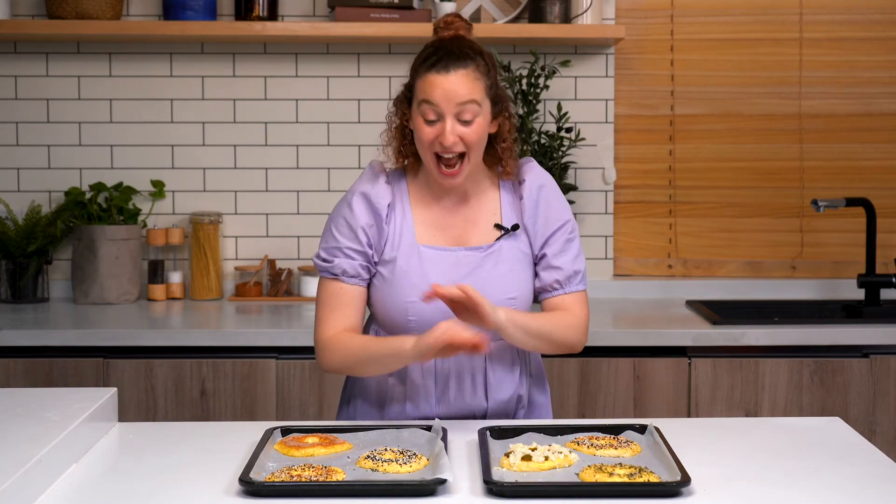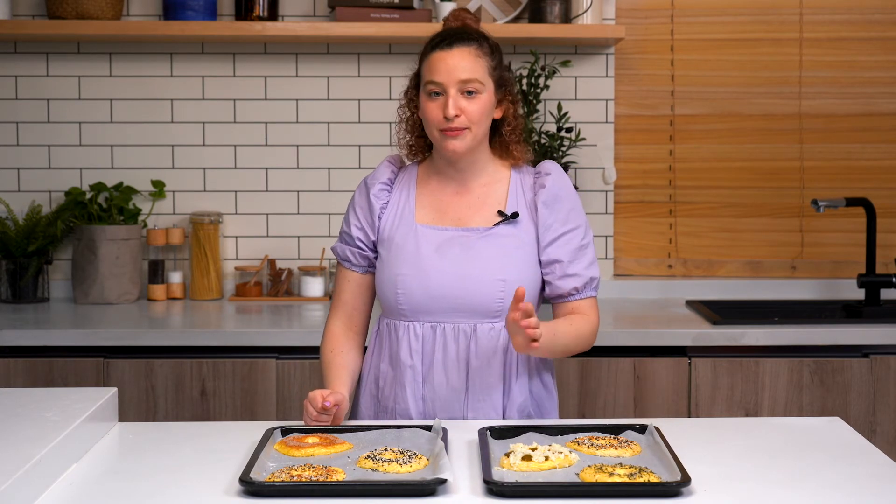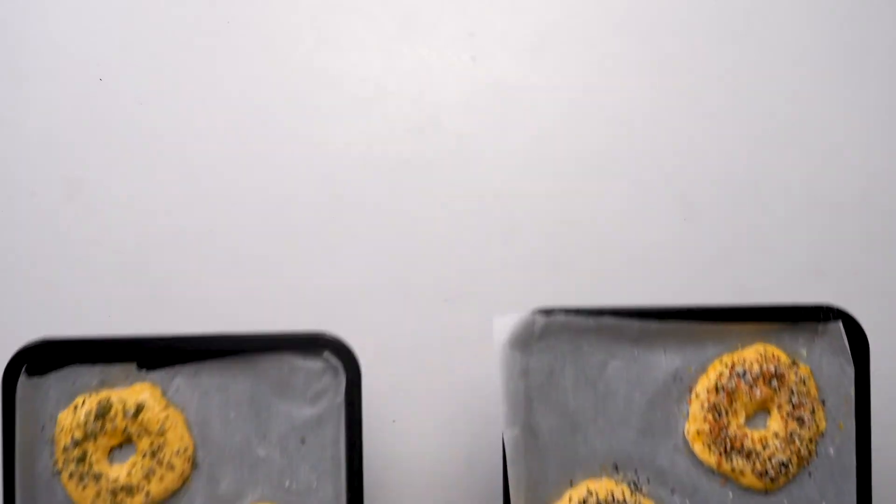These bagels look amazing. I am way too excited. Now all there's left to do is bake them up. We're going to put them in the oven for 25 to 30 minutes or until they're nice, brown and crispy.